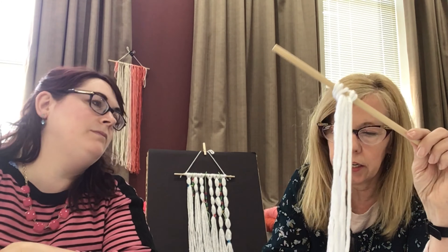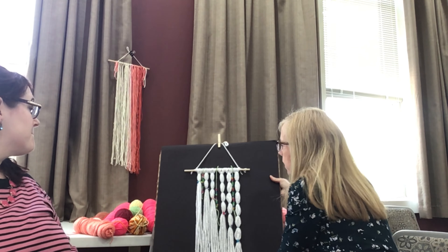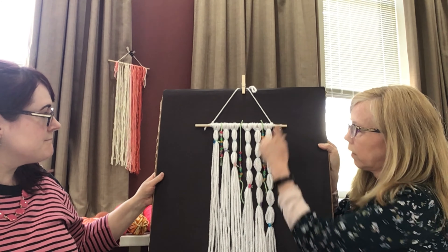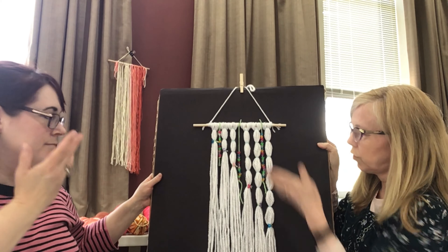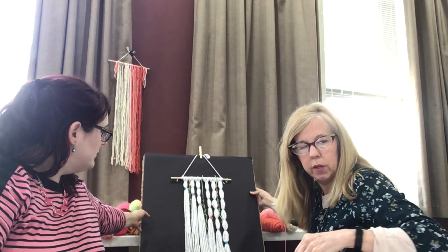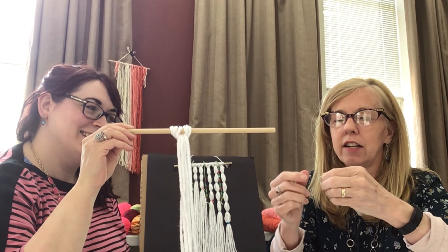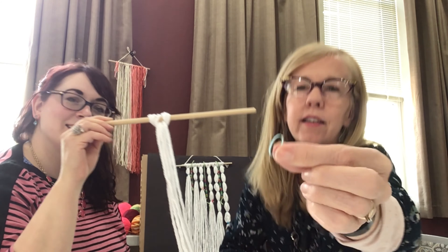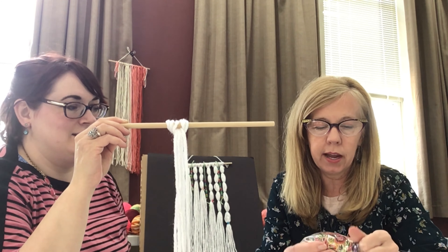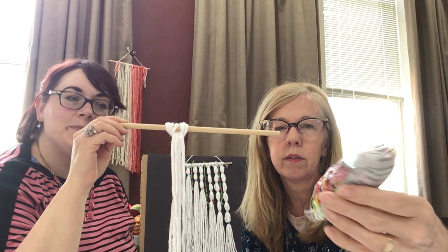I did six of these and you can do any design you want. On this one I decided to do like an angle coming down, kind of like a V. You could just do all the same if you wanted to. What you're going to do is take these tiny little hair rubber bands — you can use any color or clear ones. We also have those old loopy bracelet-making bands here at the library, which are colorful.